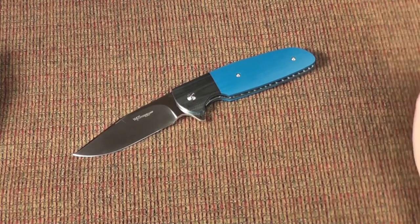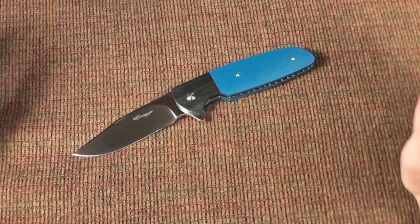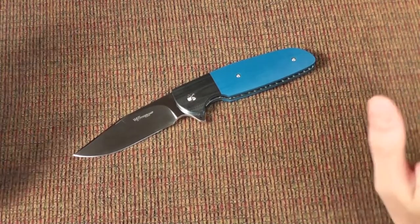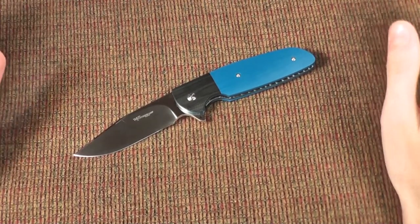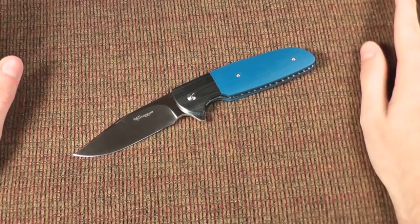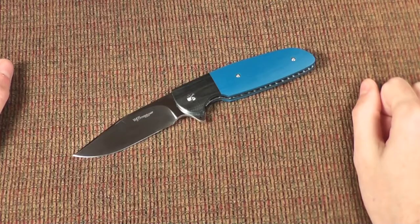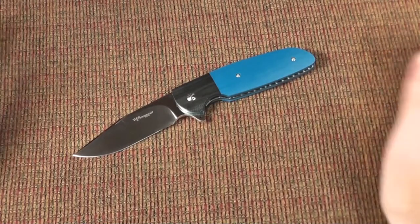I emailed him a month before Bladeshow 2015 asking if he got the knife back and saying I'd like to buy it — I'd be at Bladeshow. He said it was still lost in the mail — basically lost for good — but he'd make me a new one with the same specs and at the same original price. He'd raised his prices considerably since then, but he was going to honor the old price and make it exactly to my old specs.